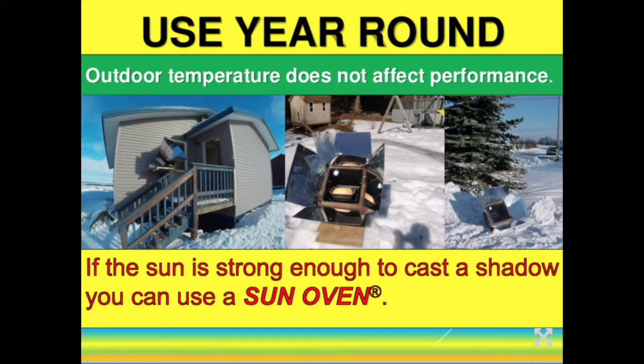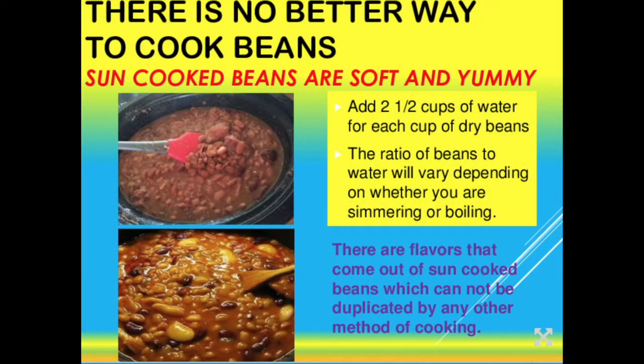Sun ovens can be used year-round. The outside or ambient temperature doesn't really affect the sun oven — the key is the amount of sunlight. You need enough sun to cast a shadow to use the sun oven. I've cooked in temperatures as low as 10 below zero and the temperature had no effect. The days are shorter in winter, so the number of hours you can cook is a little less, but you can use the oven year-round.